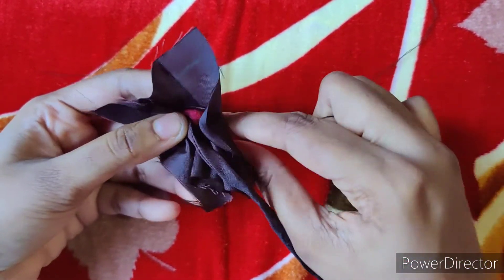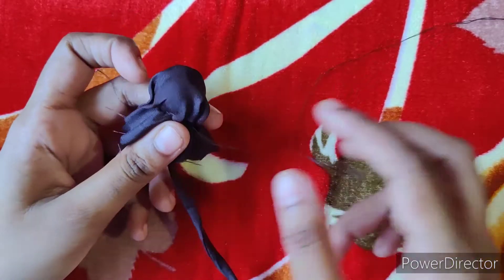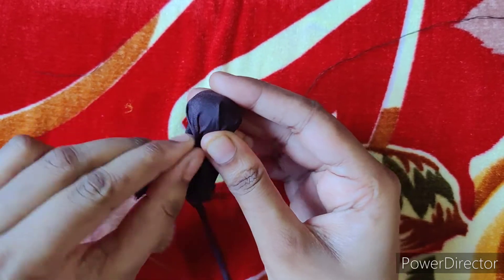Under the cloth, we will wrap it. So we have the wrap.